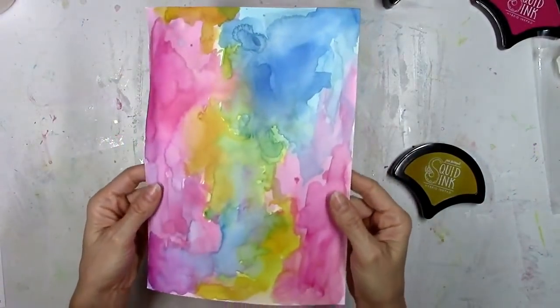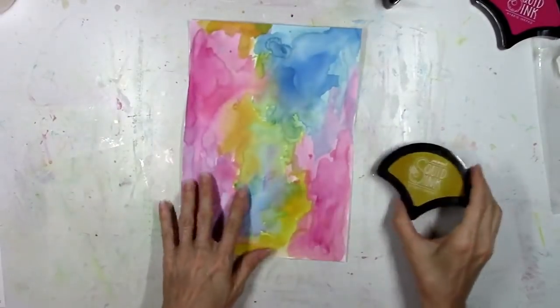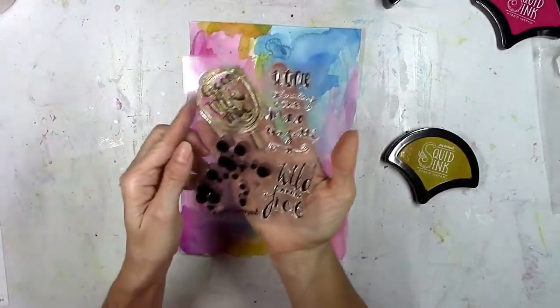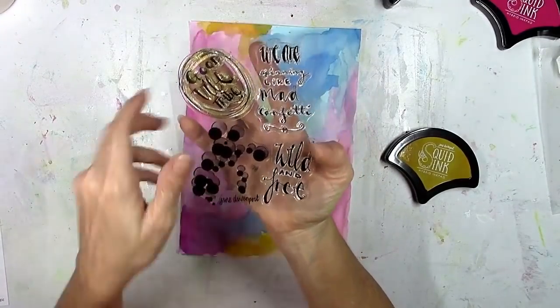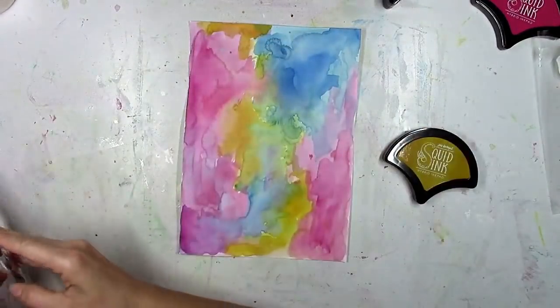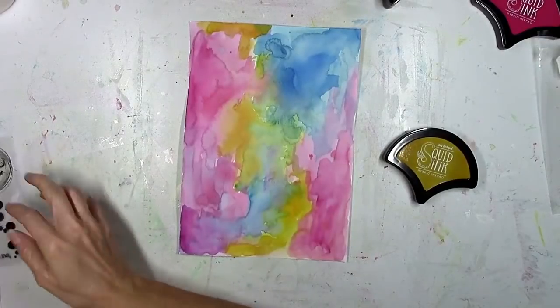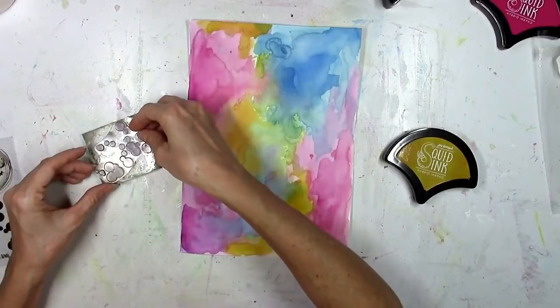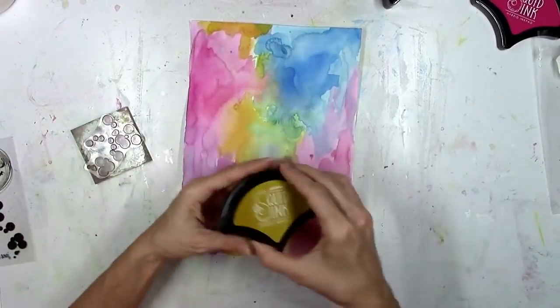This is all dry and I actually like how that looks — I love all those colors. I'm going to show you one of the inks that I got. I had a hard time choosing, but I had to have the gold, and I'm also going to use one of her stamps. This stamp set is called Mad Confetti and I love this little cluster of circles.